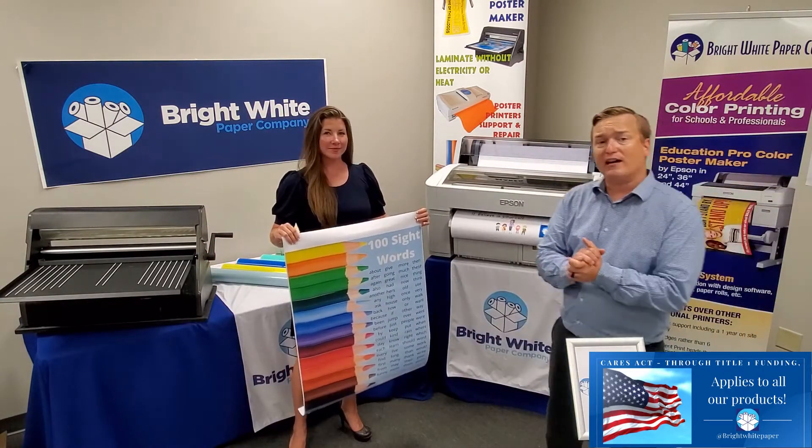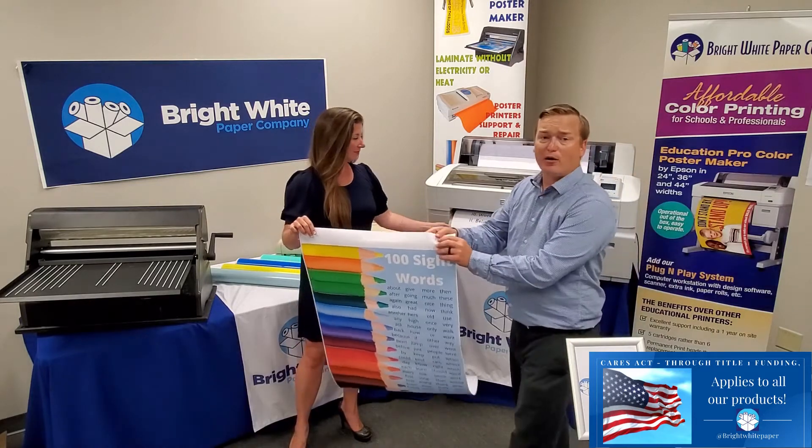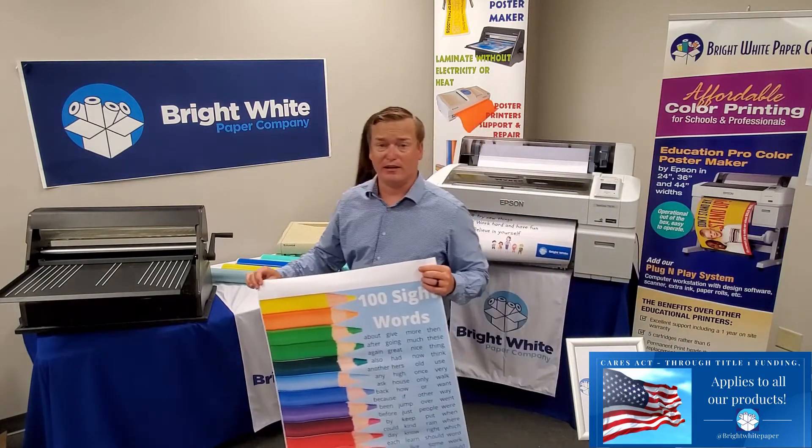It's by Epson. They have the most economical prices. They have permanent print heads that you never need to replace.